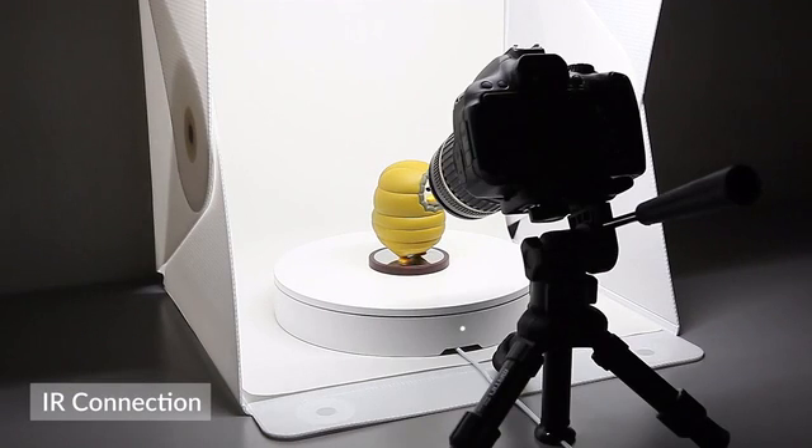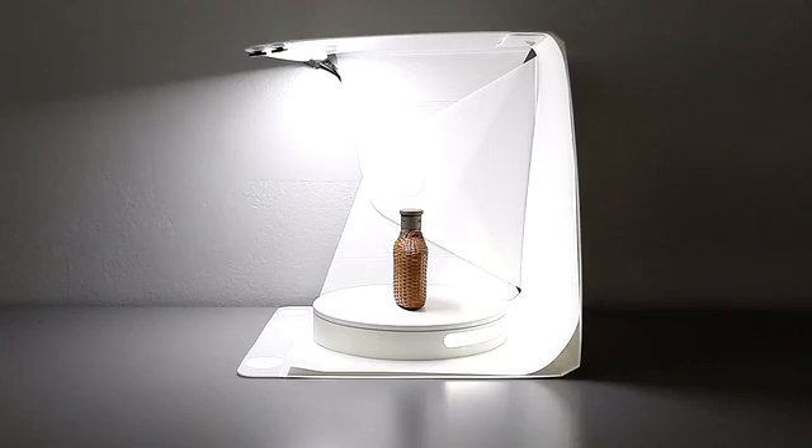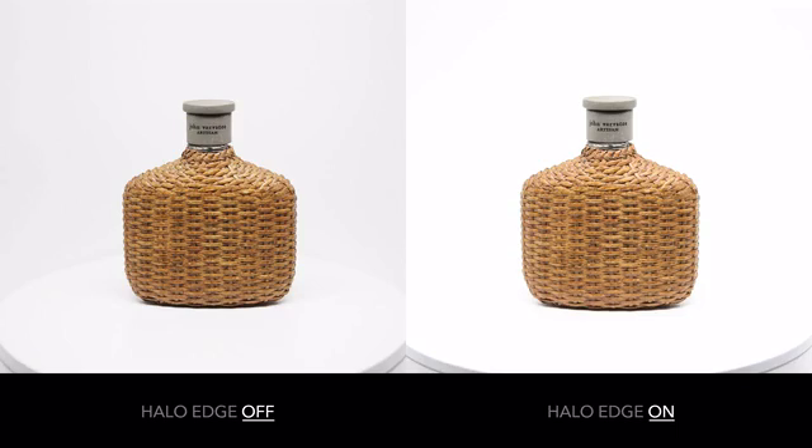The Foldio 360 also works with DSLR using IR sensors. We also developed a new feature called the Halo Edge Light System. Now your subjects can really stand out from the background without losing any picture quality.